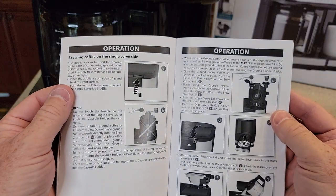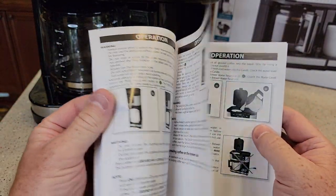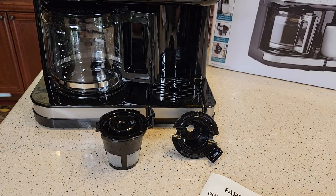Then I'll be doing a detailed video on how to make coffee and how the coffee tastes, and I'll also be doing a descale video showing you how to descale this after you've been using it for a while. Thanks everybody for watching — please like and subscribe.